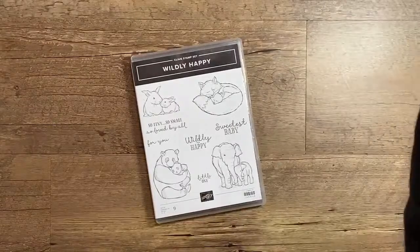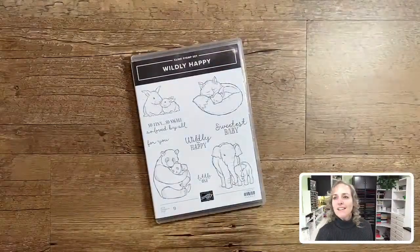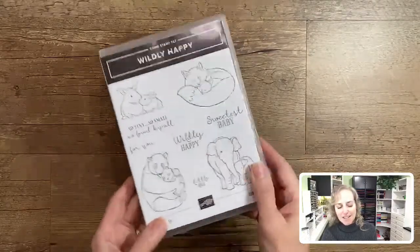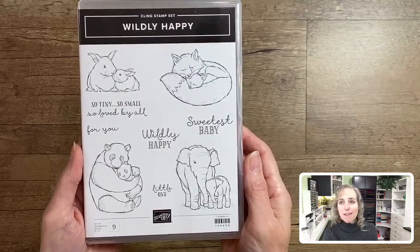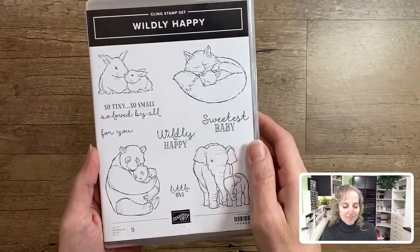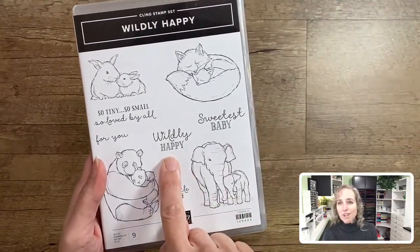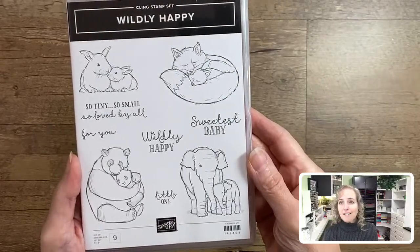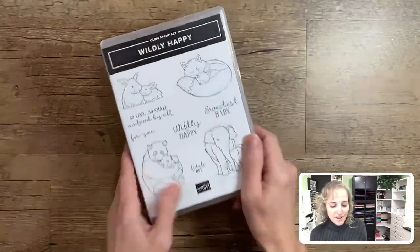Let me get my face over here for anyone who reads lips. This is the stamp set we're going to use today — Wildly Happy. You can see the adorable images and many of the sayings are geared towards babies: 'sweetest baby,' 'wildly happy little one,' 'so tiny,' 'so small, so loved by all' — really cute adorable messages for baby announcements. This one is more general though — 'for you' — so if you love the images you could totally give a card made with this just to congratulate somebody: 'wildly happy for you.'